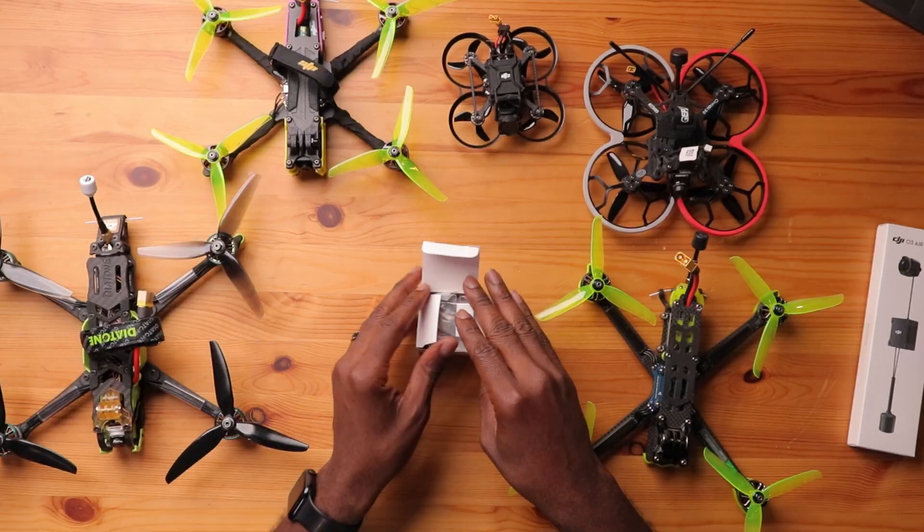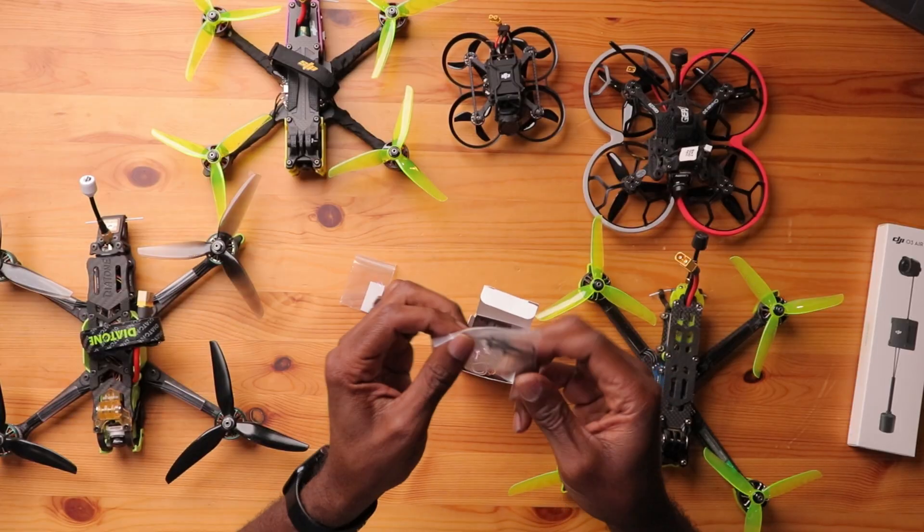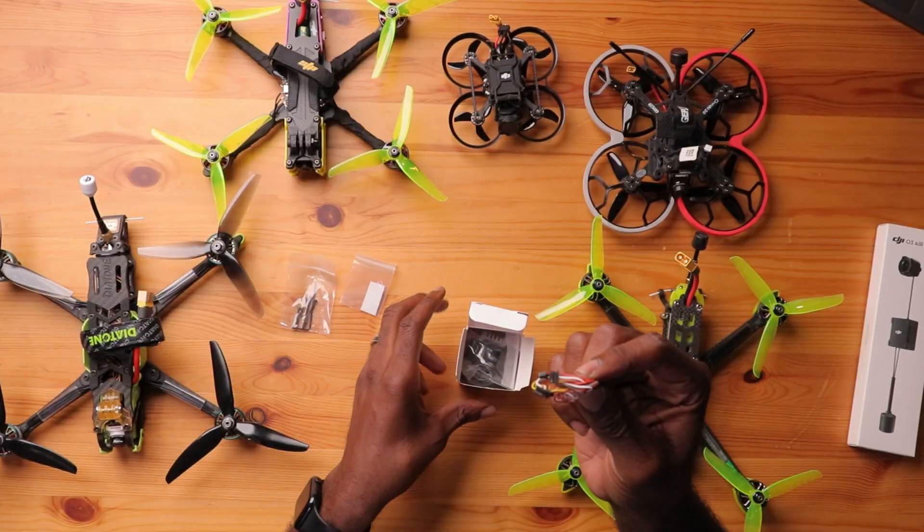So here's the box right here, and this was brought to my attention by one of my viewers — thanks Brian for pointing this out. I took a look at it and said maybe this might be useful in the future. Let's open it up and see what's inside. First, we have some kind of double-sided tape or foam. We have M2 screws and an Allen wrench, and then we have our harness — which is actually two harnesses, and I think that's the best part of this whole kit.